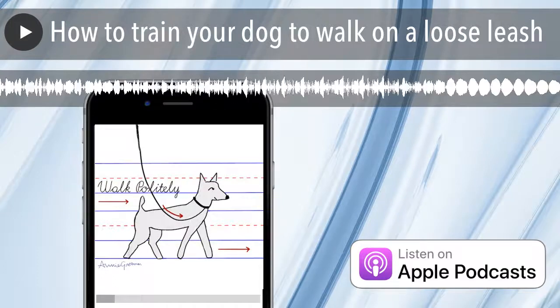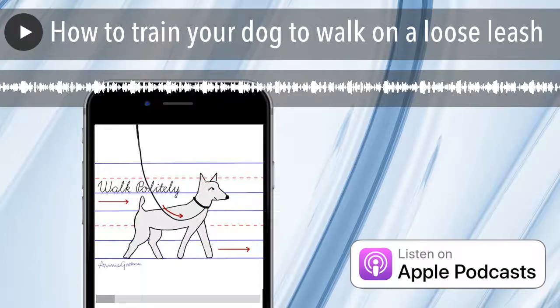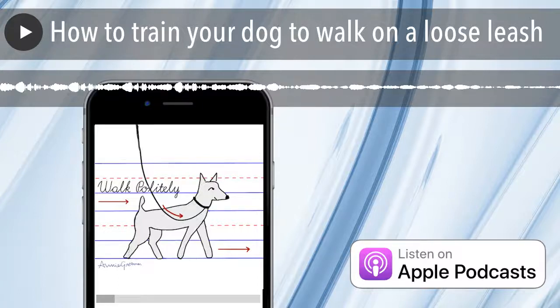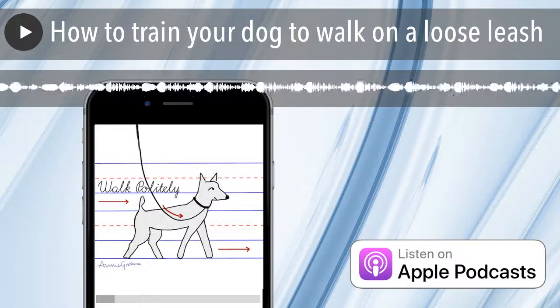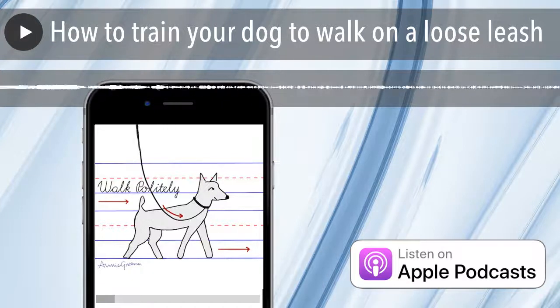Now I want to talk a little about equipment, but I first wanted to talk about how we should think about walking dogs because I think people tend to rely too heavily on equipment. Frequently we have people come into our shop at School for the Dogs and say, 'What's the best leash for walking my dog?' — as if it's the leash that contains magical properties that will help your dog walk well.